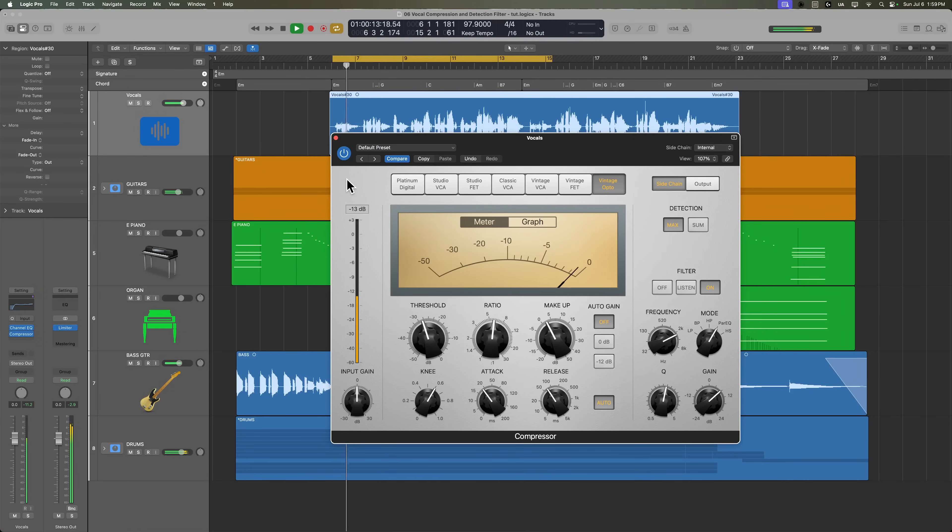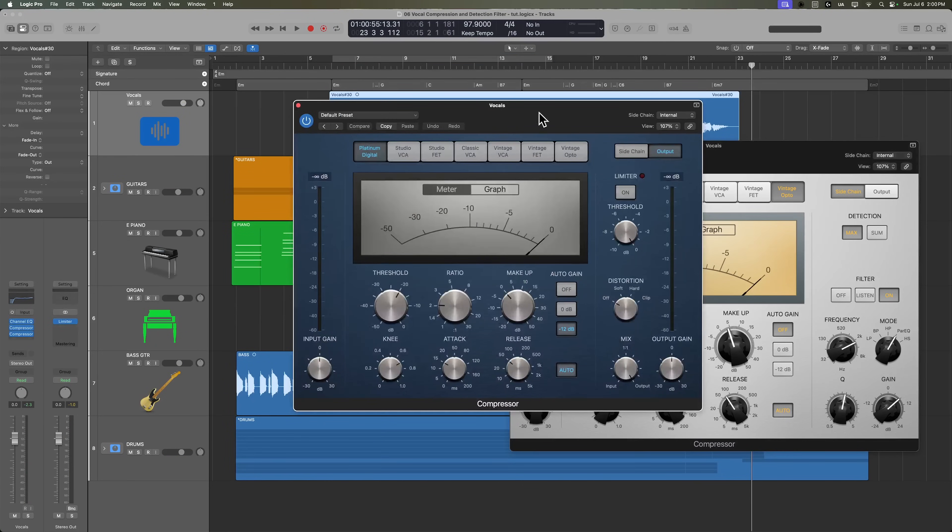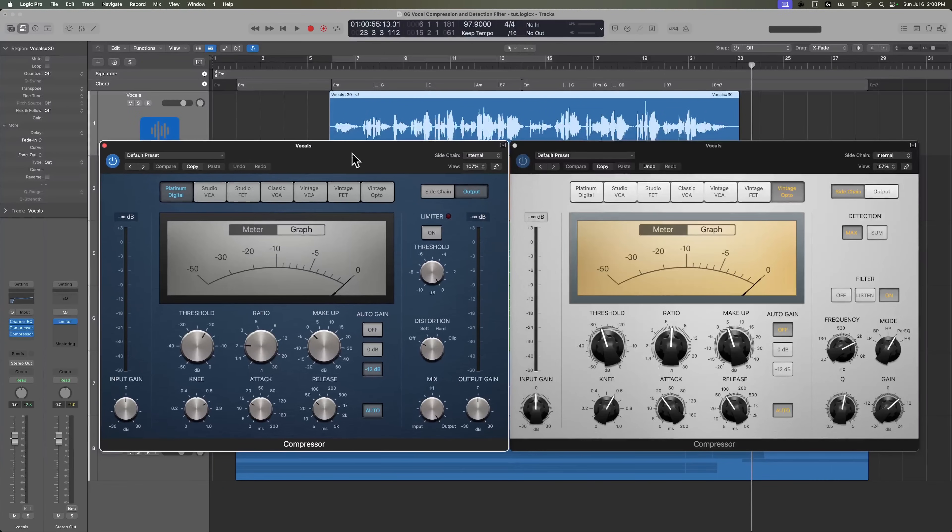Let's hear this in the mix now. We're getting a little better balance there. Let's go ahead and add another compressor to this track — for this I'm just going to use the Platinum Digital circuit.